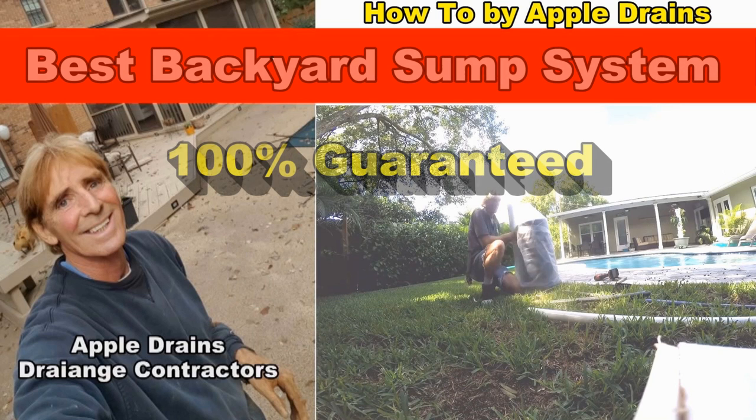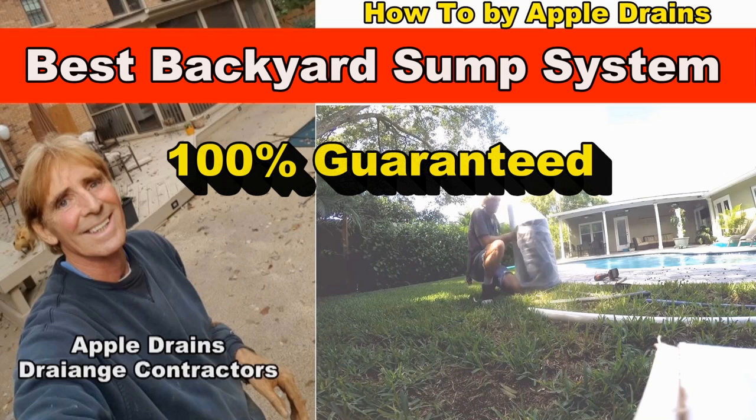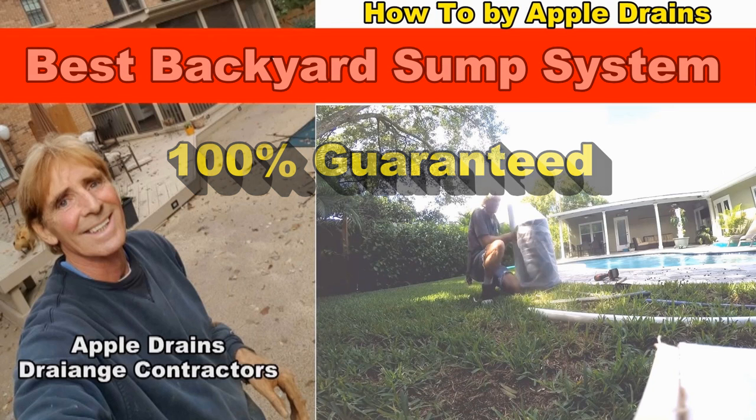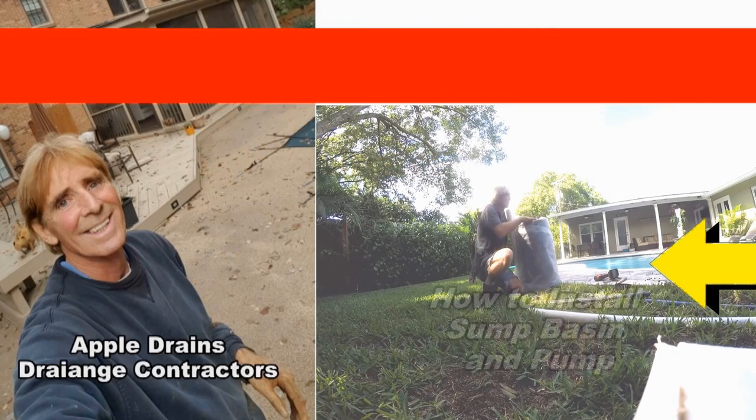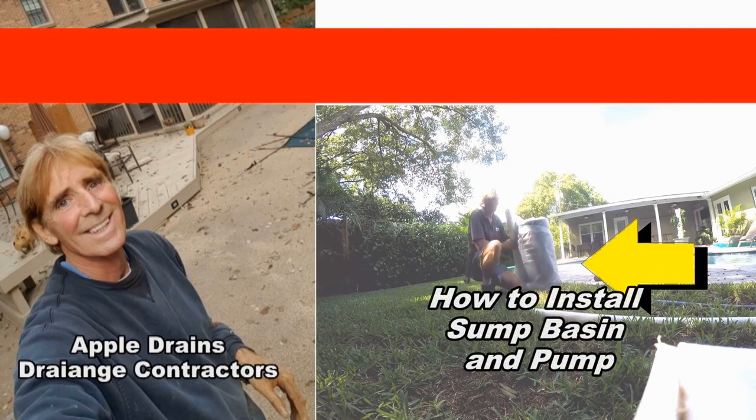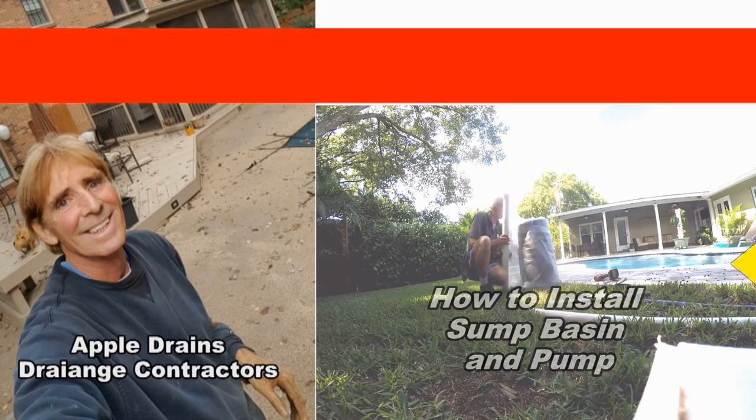When we innovated the backyard sump pump way back in 1983, it's such a great feeling to see all these other companies following the lead and actually improving upon it. So take a look, watch the video, and learn how to do this yourself. Be sure to note how we wrap this sump basin in fabric because of what we're doing here.